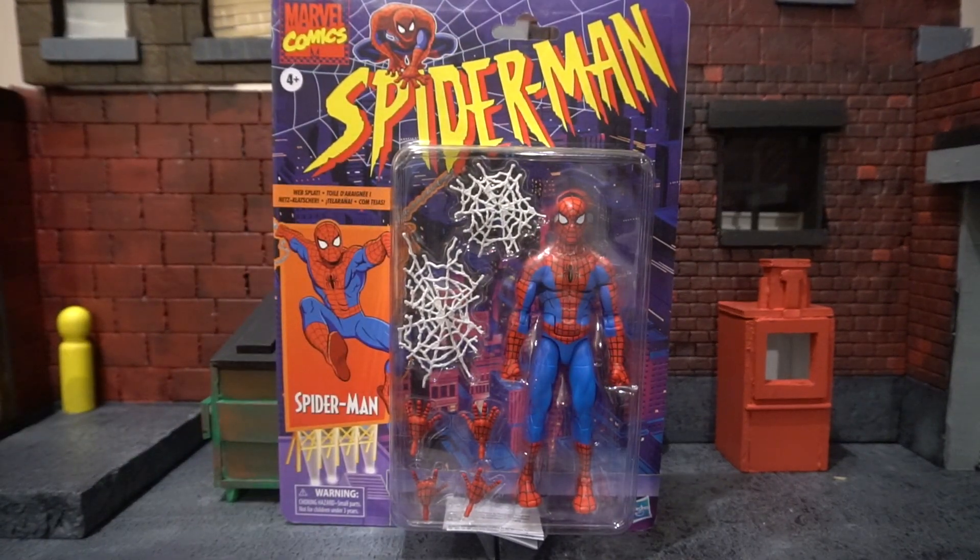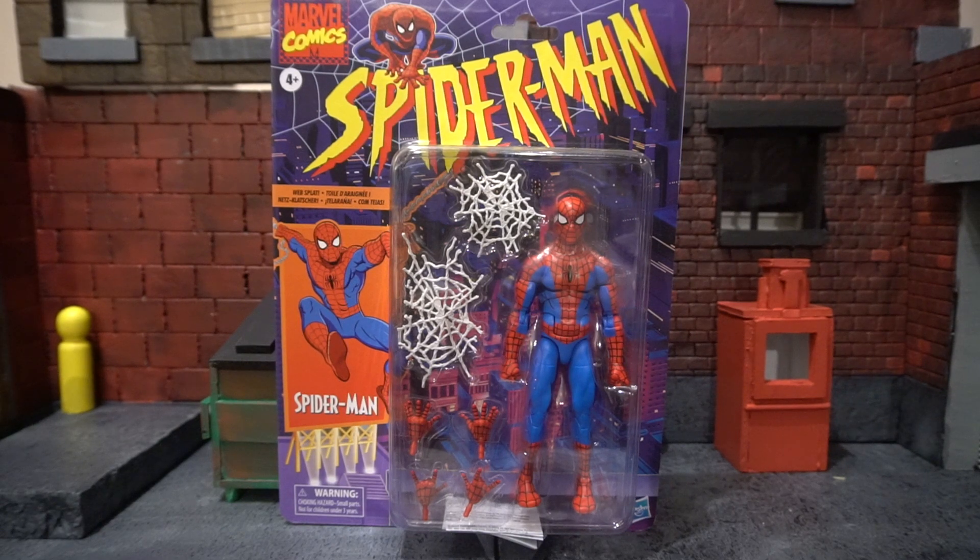Now I wasn't able to pick this guy up off the Walmart website, so I actually had to grab him off of a good friend of mine, Daryl Sider in Canada. He's hooked me up with quite a few action figures over the past few years and has always been super legit and really solid. So if you happen to see him on Facebook Marketplace, check out what he's got.